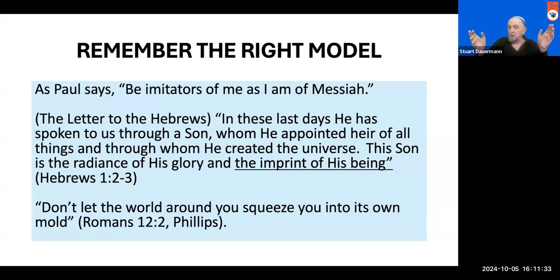The alternative, of course, is to walk in the crookedness and perversity of our culture and of our normal tendencies. Paul says in Romans 12 — and this is from the Phillips translation, a really brilliant translation — the world squeezing us into its mold, its values, its perspective, its priorities. Either being squeezed into that mold and being shaped by it, or being imprinted with the nature of Yeshua. Those are the choices we have.